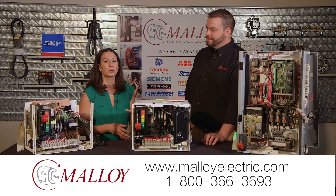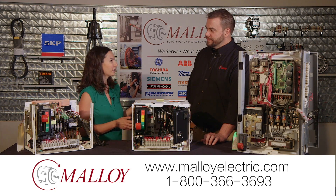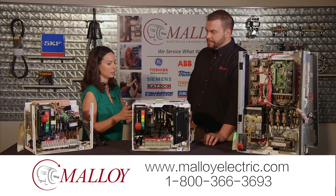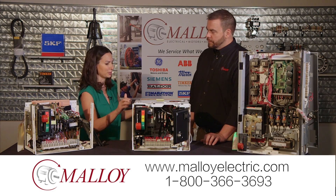MCC bucket repair is a high priority here at Malloy and they do some interesting and unique things along the way. I'm joined by Tim, he's the UL panel shop manager, and we're learning more about what sets you guys apart in the industry — starting with the bucket itself and the way that you package it when you send it back to people.